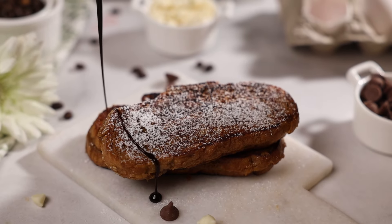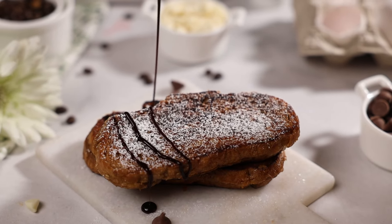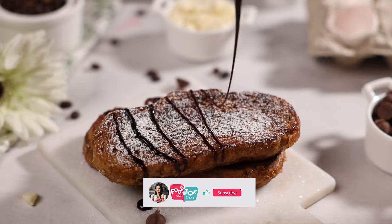Or even serving it with some fresh fruits. I hope you've liked this recipe and will surely try it out.